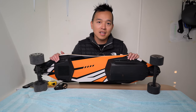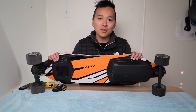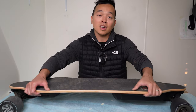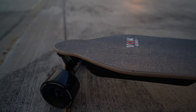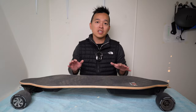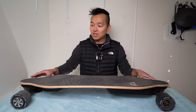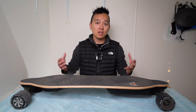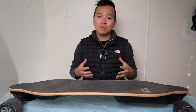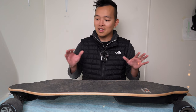Next is the aesthetics. The underside has a nice colorful orange design that looks really cool, but the top side — where most people see it — is a boring, basic gray. I think if they added more color or offered some brighter wheel options, the board would stand out a lot more. That's just my personal opinion.